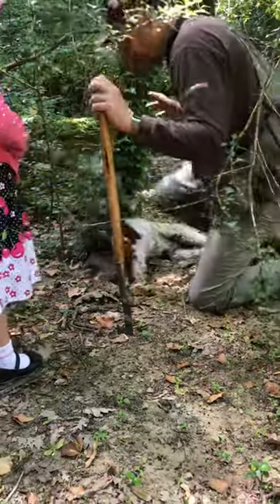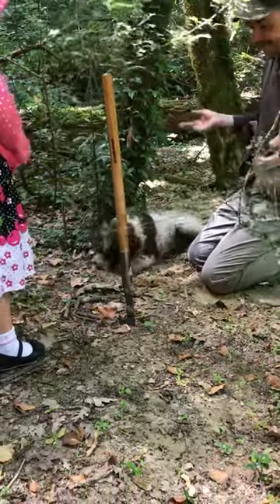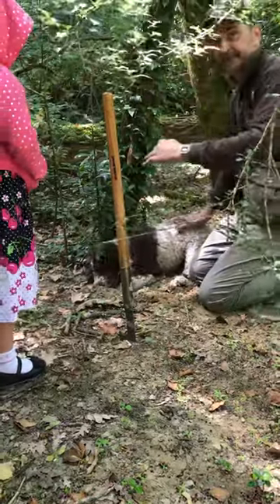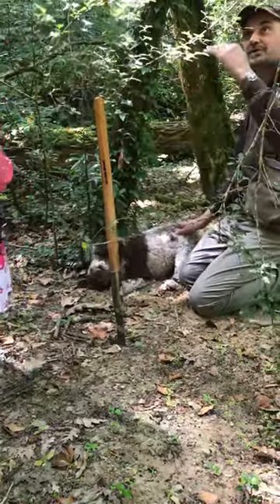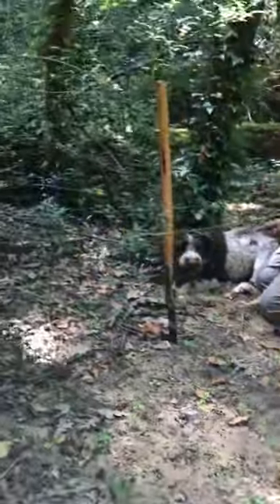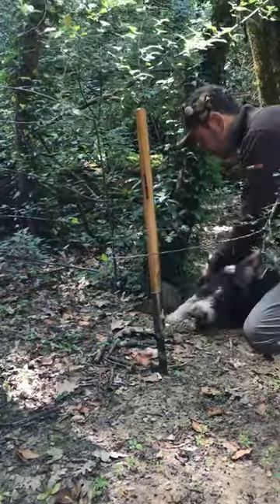Did he possibly find one? Smelling and then nice digging, but for me it's already too deep. The summer black truffle — they grow very, very shallow, just two or three centimeters deep. You see, it's already too deep.